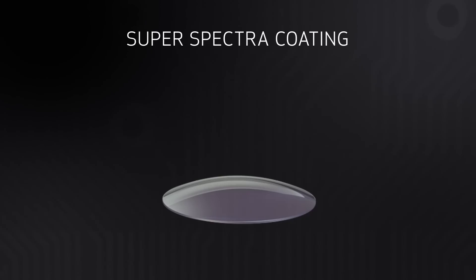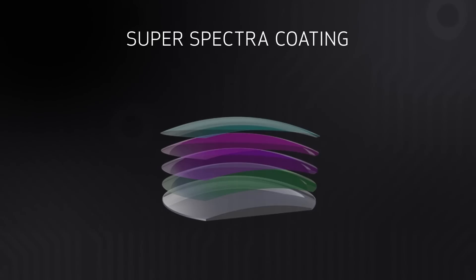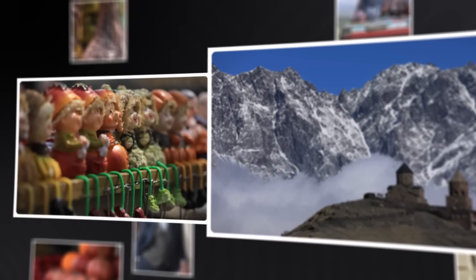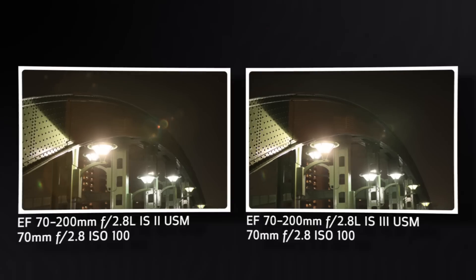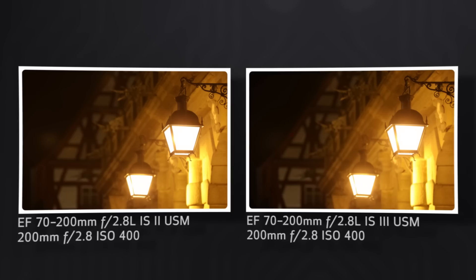Canon's multi-coating of lens elements, Super Spectra Coating or SSC, has been completely reworked for superior anti-reflection performance. In addition, Canon has now added air-sphere coating, or ASC, anti-reflection coating to the rear surface of the 19th optical element. This very specialized optical coating combines with traditional multi-coating and means even more protection from flare in heavy backlit situations.